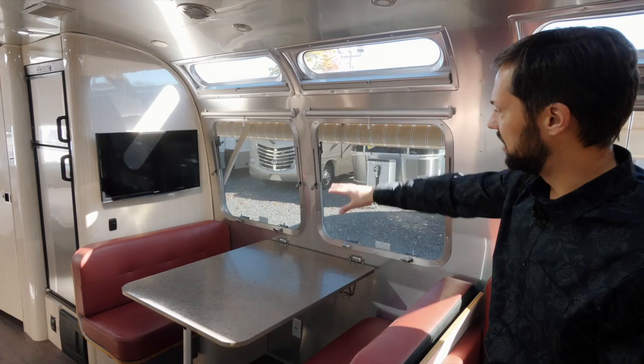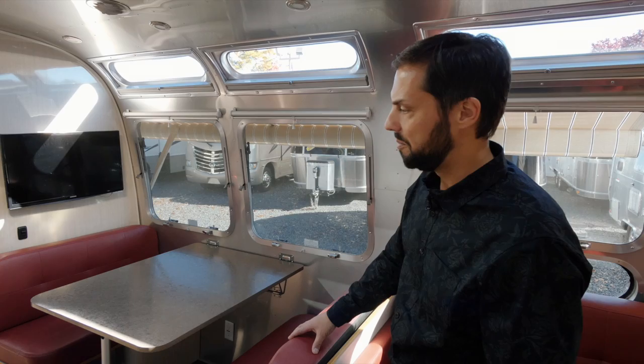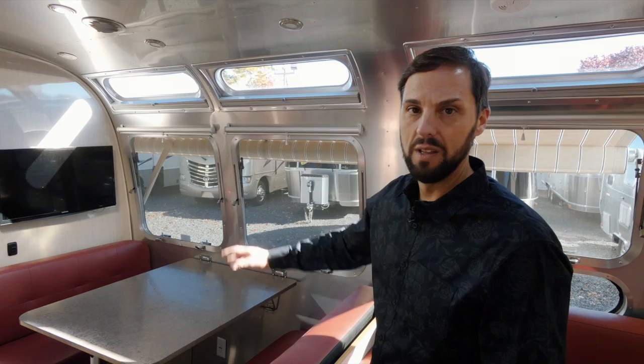On this side of the trailer, we have a dinette with beautiful windows above — Vista View windows up top, two 30-inch windows that open all the way out. This folds down into a 38-inch by 76-inch long bed, so you could sleep two adults or two kids back here. This trailer sleeps up to six people.